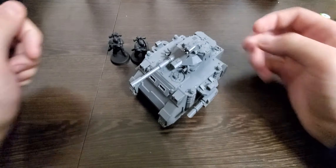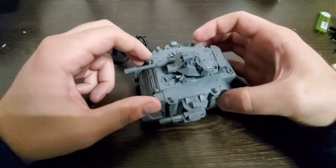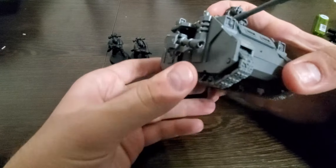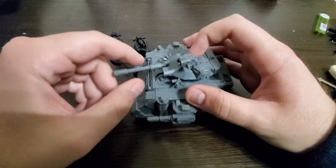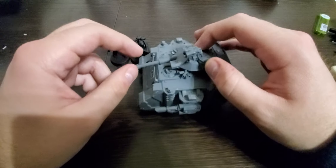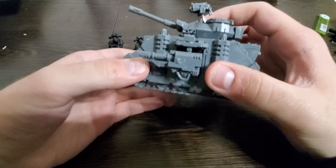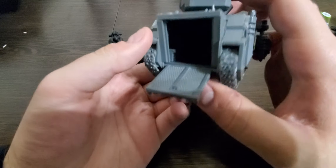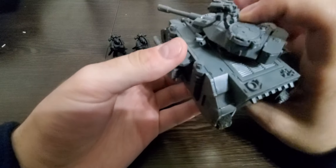As a little bonus, I'll go ahead and show the Predator I assembled. Instead of doing a whole hobby update video just for this tank, I'll show it here at the end of the review. I installed lascannon sponsons and an autocannon. I didn't want to put a guy sticking out of the turret. I left this part openable but I don't think Space Marines can actually fit inside anyway.